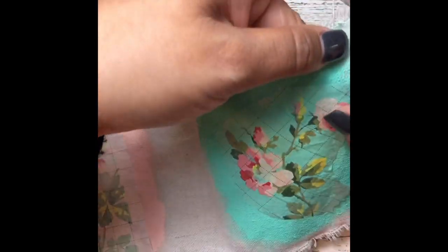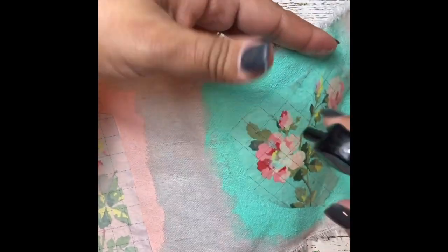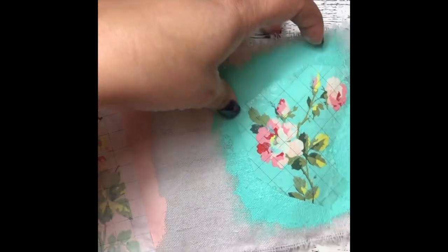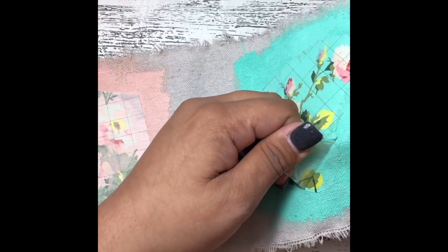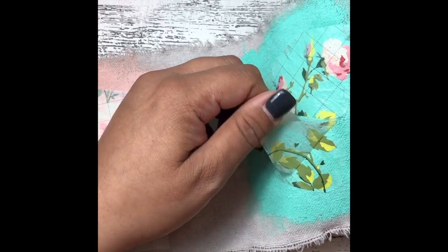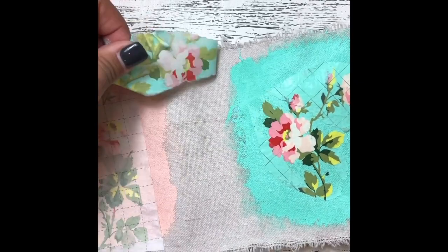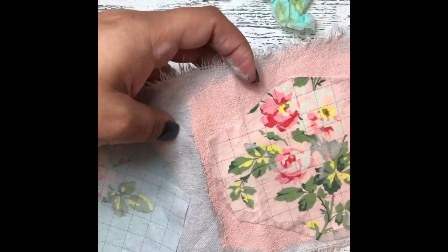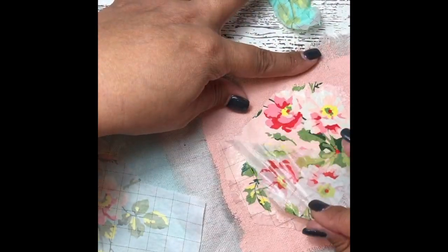It's the same way with all three of them. What you do is take a little spray bottle with some water, wet your tissue backing, and you're just going to gently pull it away. What you'll have left is the pretty little inlay left in your paint swatch.